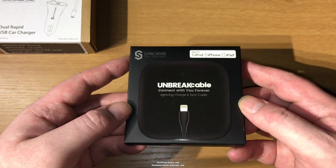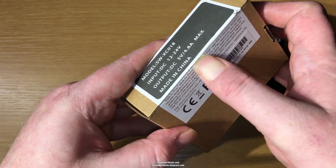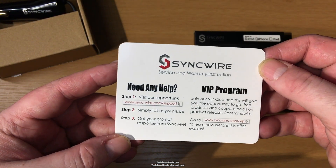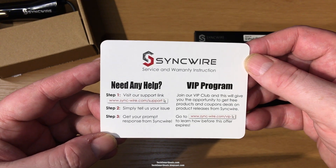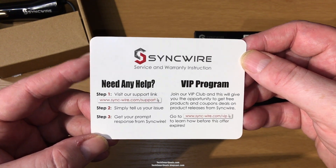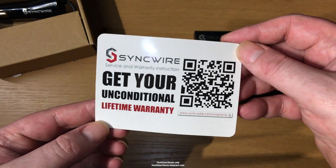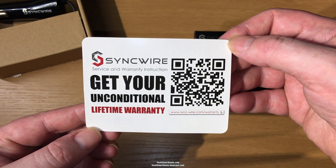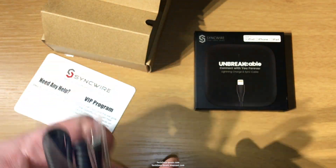We're also going to take a look at the SyncWire car charger that you can use in your vehicle to charge your iOS or Android device. There's a little information here on what to do if you need help or want to get involved with the VIP promotion program, and you also get an unconditional lifetime warranty when you purchase SyncWire cables.